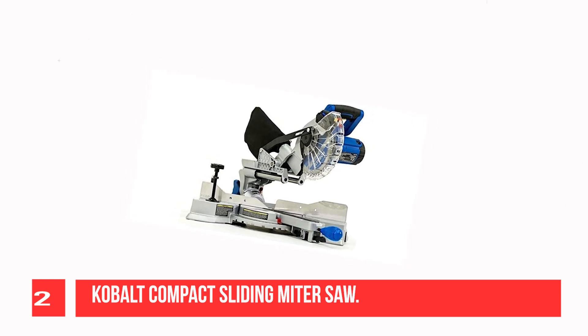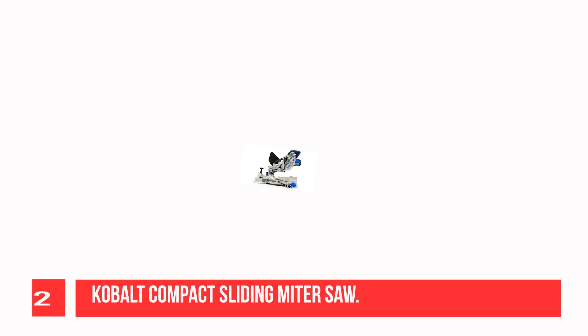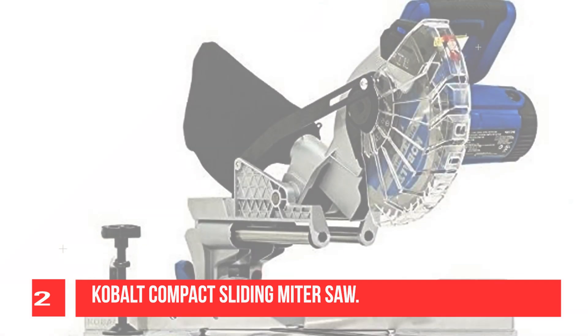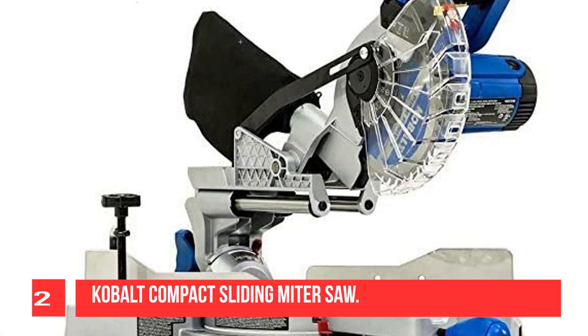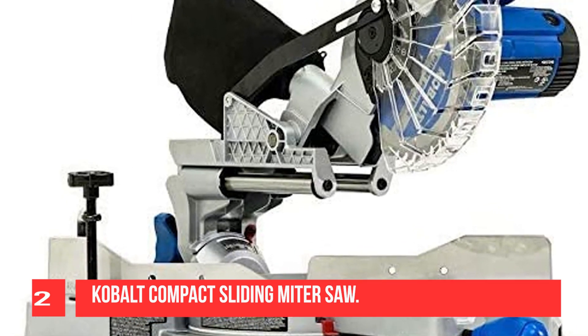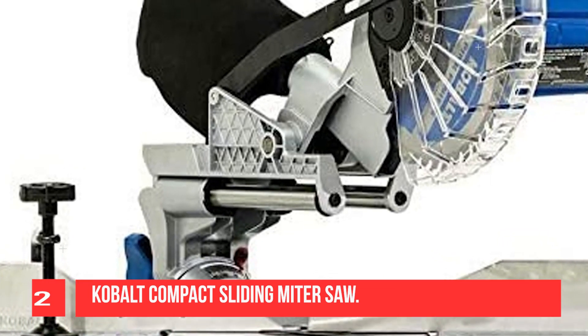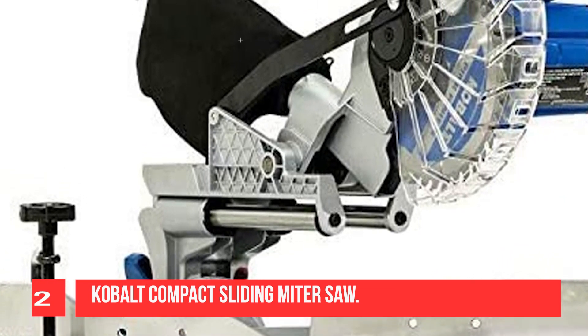The slide is a little rough but consistent, and the motor doesn't wobble when you slide the saw back. The saw has plenty of power and cuts smoothly without splintering. The only downside is that the slide is gritty, which can make it difficult to accurately measure your miter cuts. Overall, this is a great saw for the money.